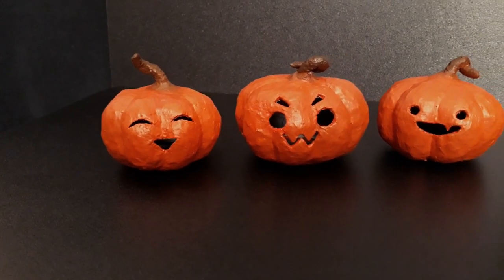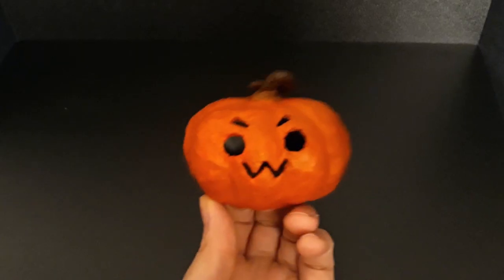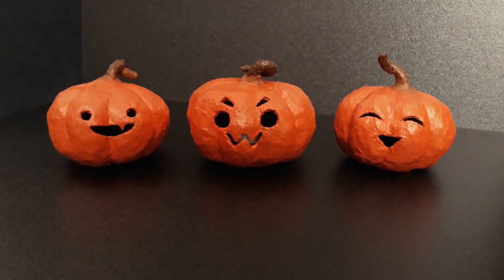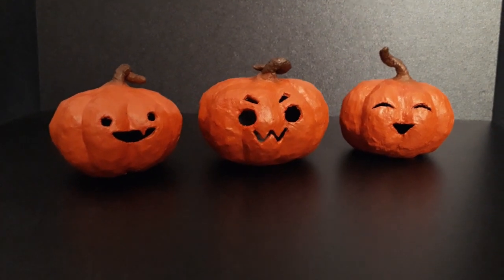Hope you've enjoyed the video and found it useful! If you make this, send me a picture on my social media accounts — the links will be in the description. Comment below what you would like me to make for future videos. Like, subscribe, and happy Halloween!